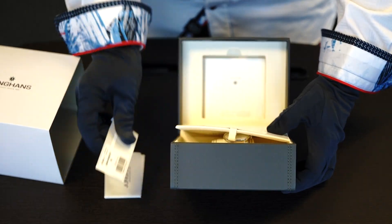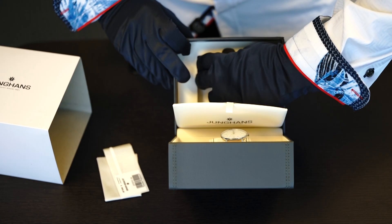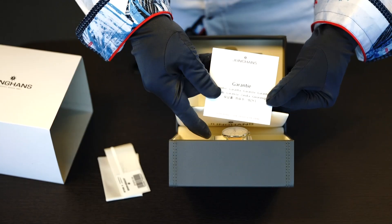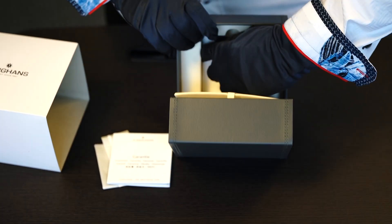Inside you'll also find some manufacturer data, the warranty card, and the guarantee.